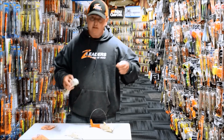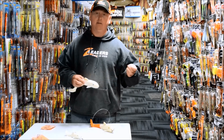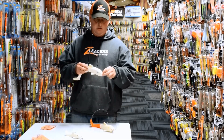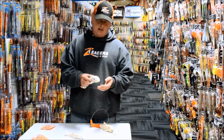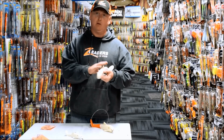When you take the sucker rig out of the package, you'll see that it has all quality components: stainless steel swivels, super strong, VMC treble hooks, extra strong, extra sharp, and properly sized hook leads so they're at the right place when you need them most.